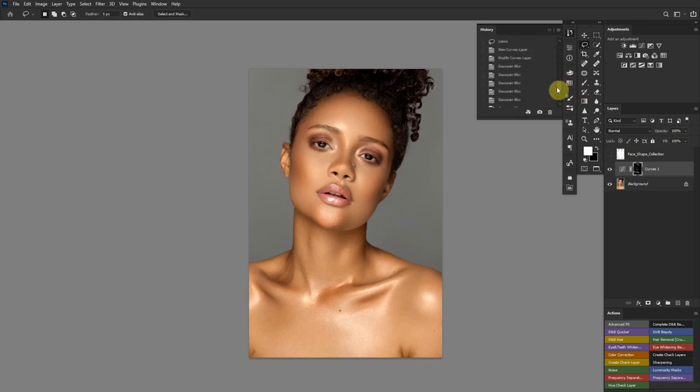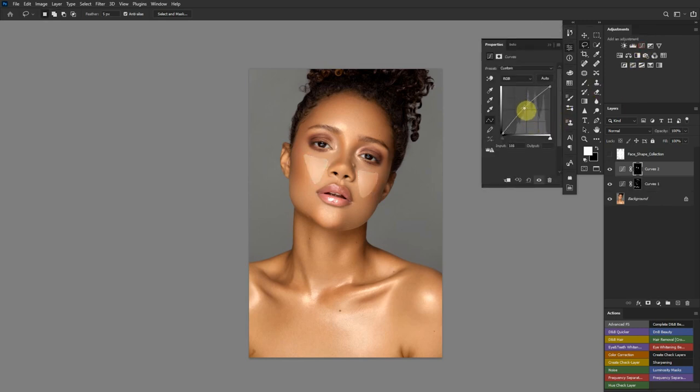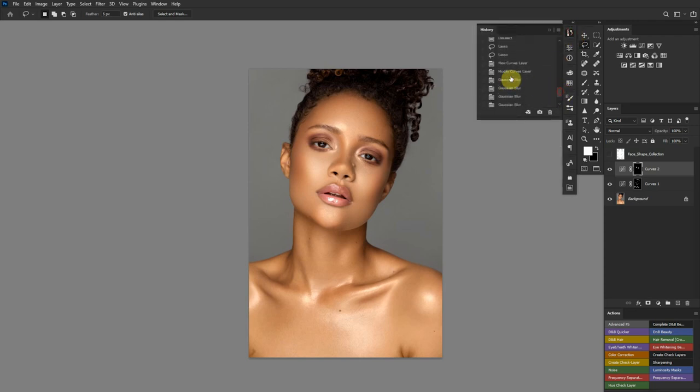I feel like this is making a very great point. Next, I'll reduce the opacity — you guys probably already knew I was going to do that. For the highlights, make the selection on the cheek area, hold Shift and add the other side, then create a curves adjustment layer and move it up. Apply the same Gaussian blur effect using Alt+Ctrl+F (or Option+Command+F on Mac) — keep applying until it looks right. Then reduce the opacity on this curves layer as well.